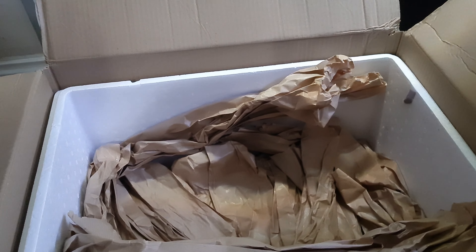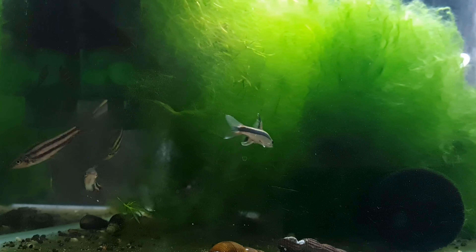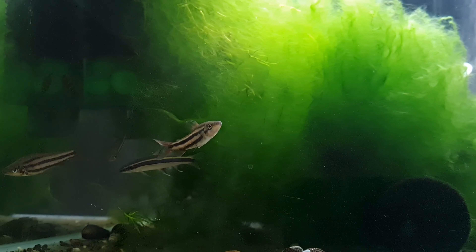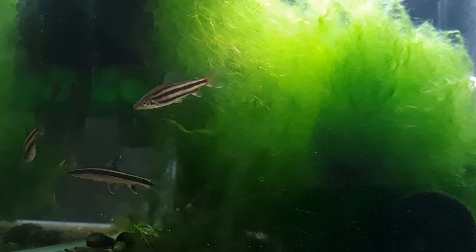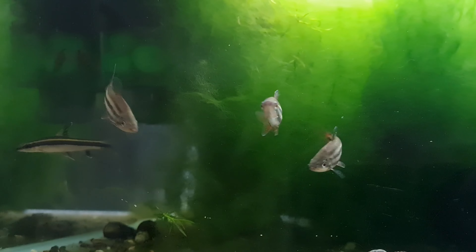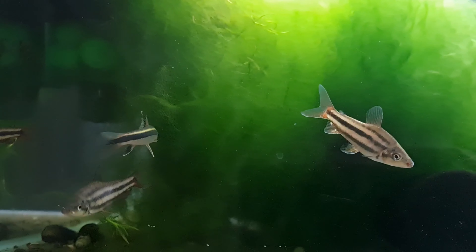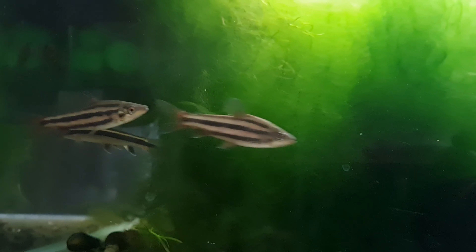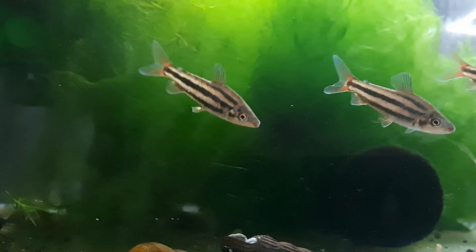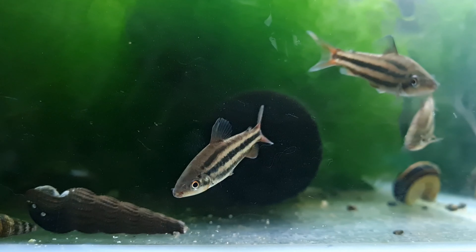So let's get them in the tanks and show you how they look. I've left it a week before showing you how they look in the aquarium, mainly because the striped Leporinus came in in a pretty bad state to be honest. You saw them in the bags - they had ripped up fins and no colour. So we wanted to do them justice and give them a week to recuperate. This is how they're looking now, about a week and a half later. Look at those colours!